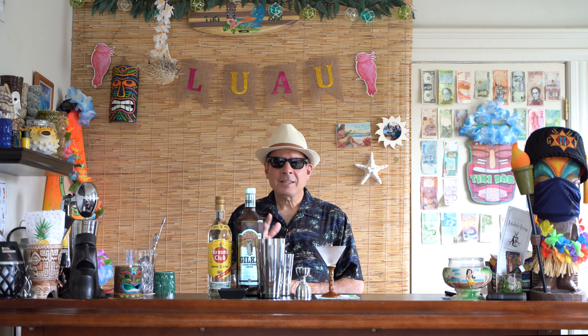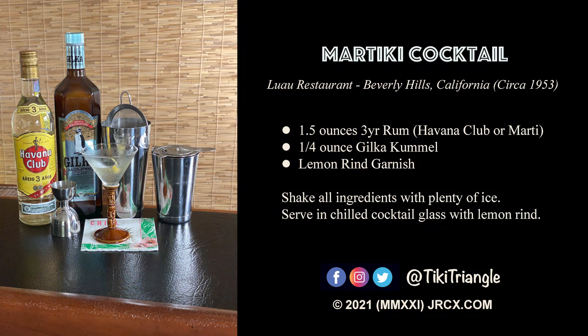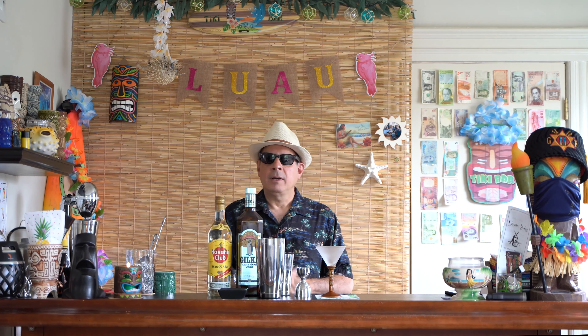Aloha, welcome back! In case anyone was wondering where I was, I really haven't gone anywhere. It's just that now that the pandemic is coming to a close and everything's opening up, I'm back at work doing live event photography and videography, so I haven't really had much chance to make any episodes.